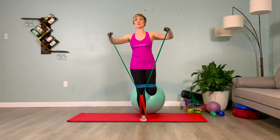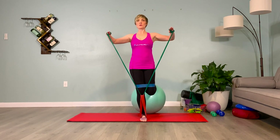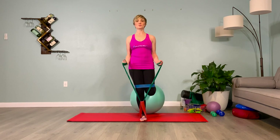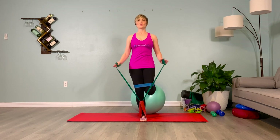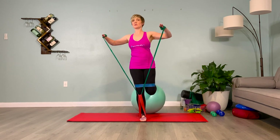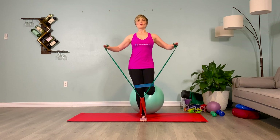Soften your gaze. Imagine hands on your shoulder blades — puff the back ribs towards those hands. Engage your back. Neutralize your pelvis. If you feel the hip flexors or the front of the thigh working too hard, tuck your pelvis under. If you feel your calves working, we'll stretch them out — don't worry about that. You're working on stability. One more breath here. Go ahead and switch sides.